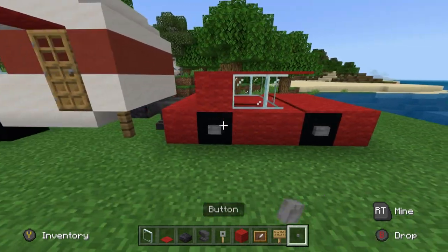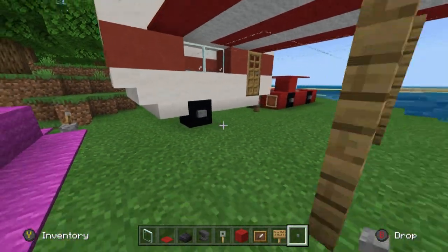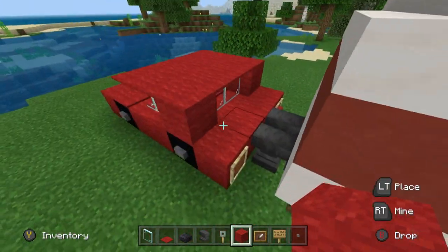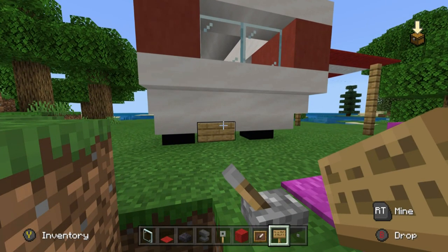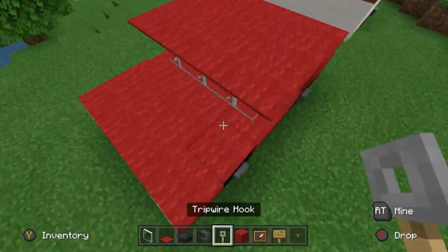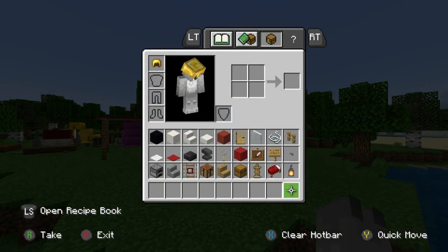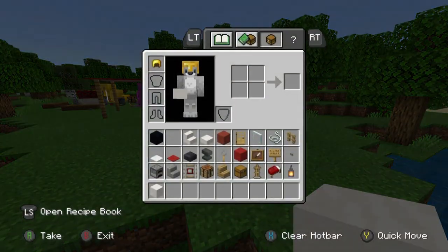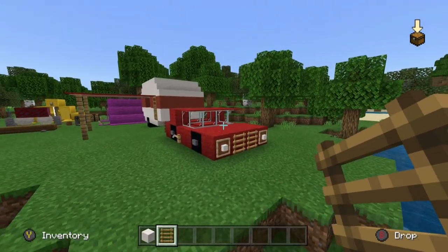Red carpet on top of where the bonnet is. We're going to have item frames in the front two corners and extending out the back two corners of the car. You can place red carpet along the back where the boot or trunk is, and use red carpet to fill in the roof. Buttons can be used for the wheels of the car. In the back pair of item frames I'm going to place some red wall. The oak signs at the back of the caravan will be a number plate — feel free to fill that in. We're also going to use tripwire hooks for the door handles.